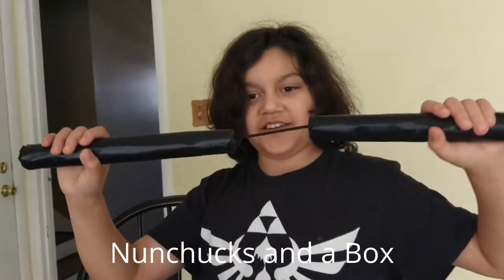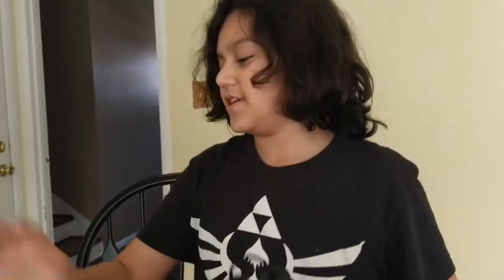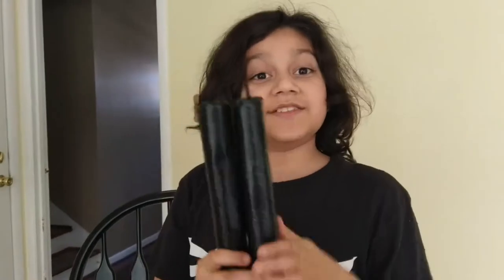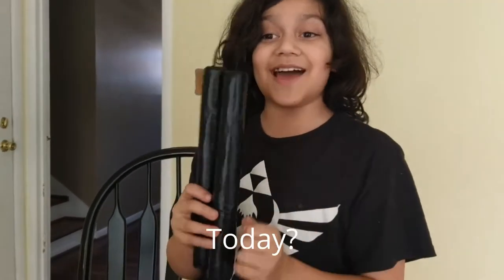Hello, this is Nunchucks in a Box. We got nunchucks, a box that we just got right now, just now. And we made these nunchucks just today, exactly today.